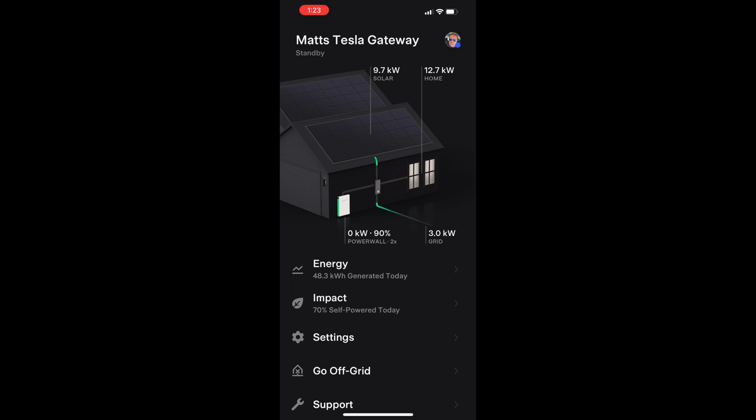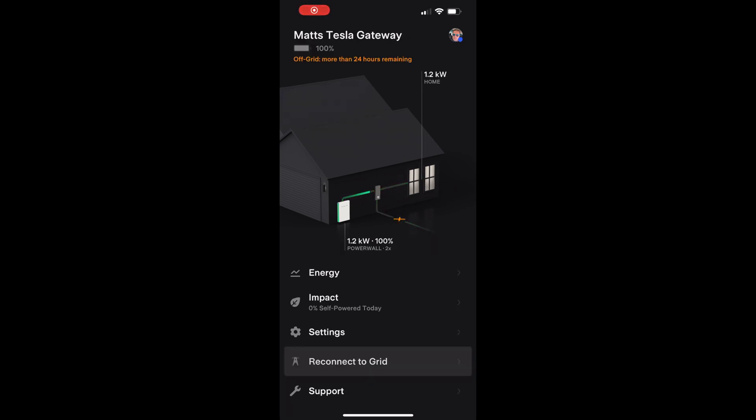Here I plug the car back in and you can see the power usage for the home ramps up pretty fast. We went right from exporting to the grid to needing some power from the grid - it manages all that seamlessly and autonomously. You can actually hit a button and go off-grid to simulate a power outage. It's seamless - the lights don't even flicker; it just switches over to using the Powerwall. Because our power usage isn't that high right now, it says more than 24 hours of backup. If you had high consumption, it would tell you exactly how much time is left so you could manage it and be more conservative.